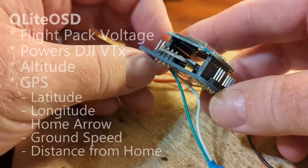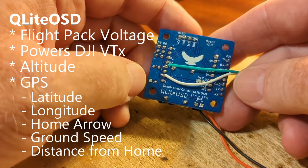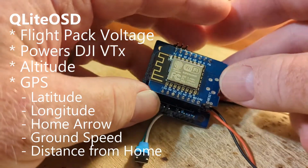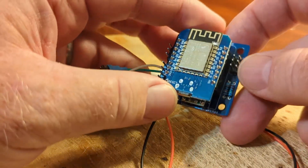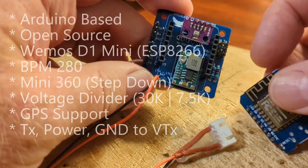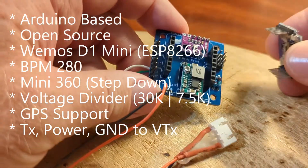Hello, today I'm going to show you how to build the Q-Lite OSD. This is a board that I've designed to fly sport mode FPV, where you want to have all of the possibilities of the on-screen display but not needing or wanting the flight controller to pass through. In this video I'm going to show how to assemble the kit, what it comes with, and how to load the firmware.